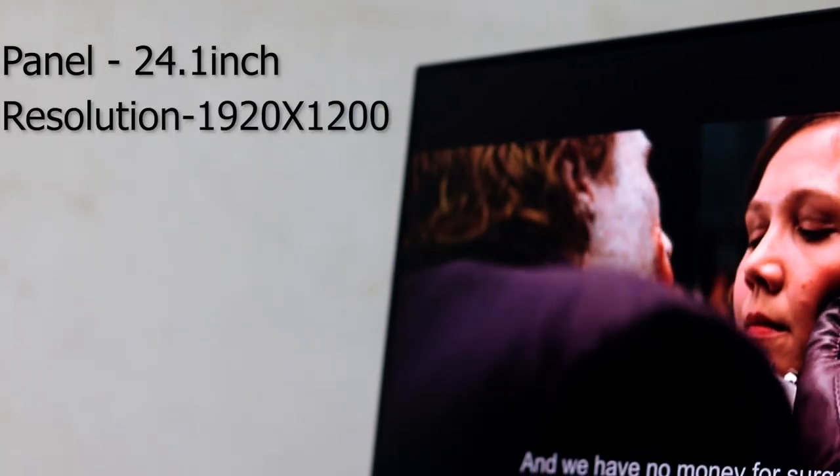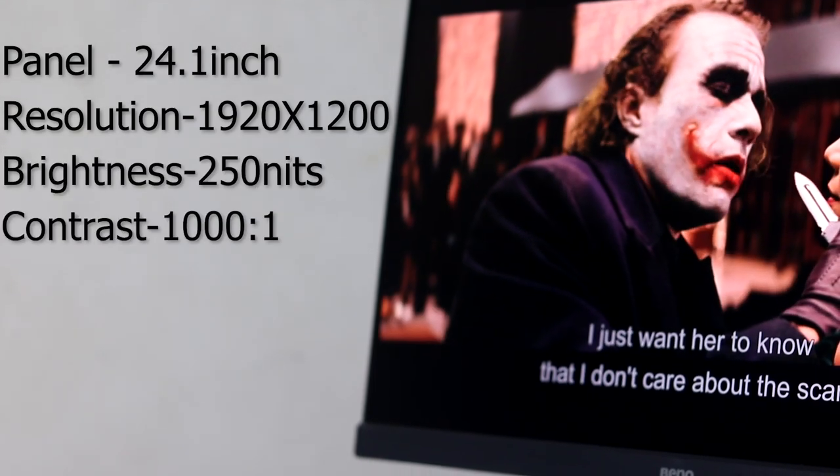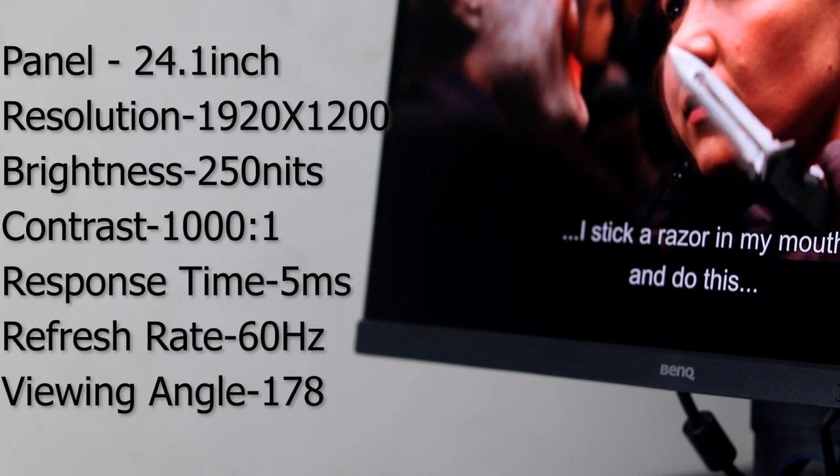The monitor is a 24-inch panel, retailing for around $25,000 locally. The technical specifications: 24.1-inch panel, resolution 1920x1200, 250 nits brightness, 1000:1 contrast ratio, 5ms response time, 60Hz refresh rate, and 178-degree viewing angle.